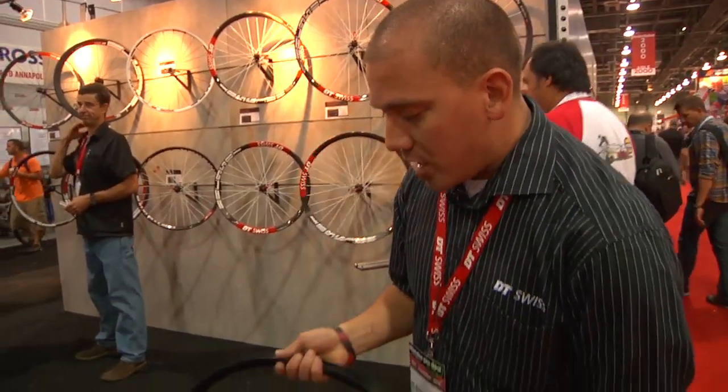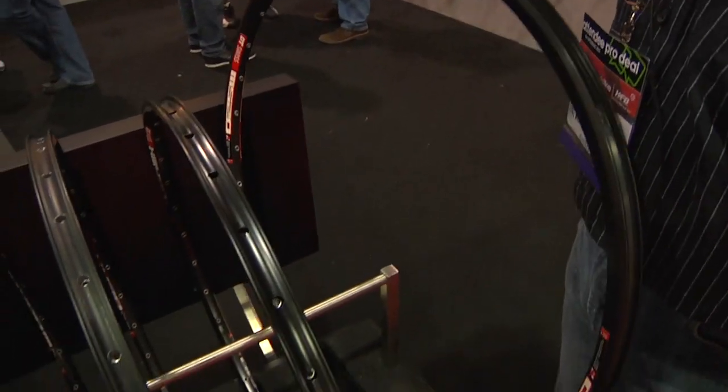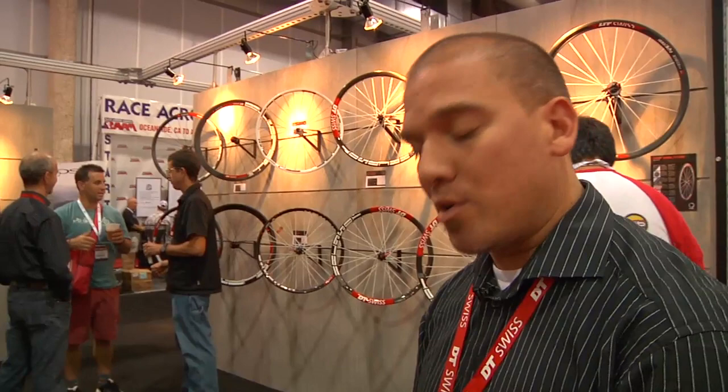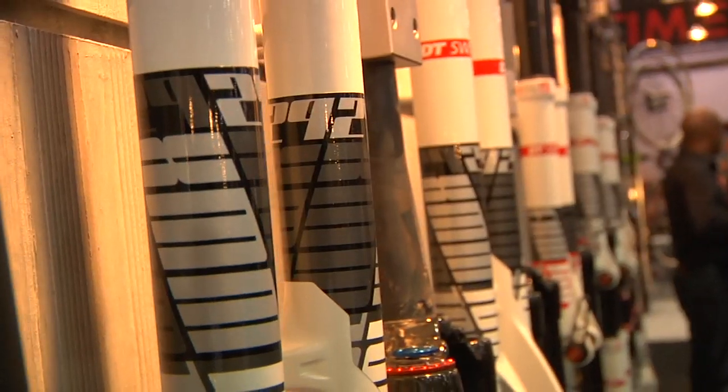And finally the M520 — it's the sleeve jointed version of the XM 490. Comes in at about 520 grams, 26 mil wide. All of our 29er rims and all of our 26 inch rims have tubeless kits available for them.